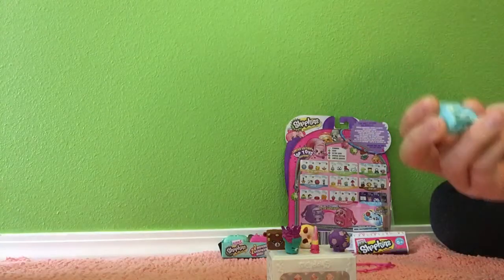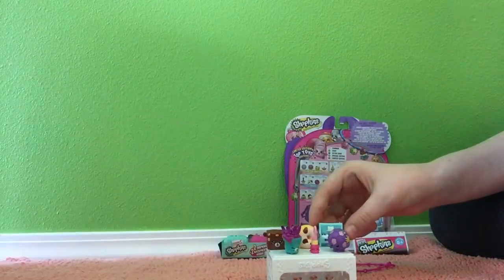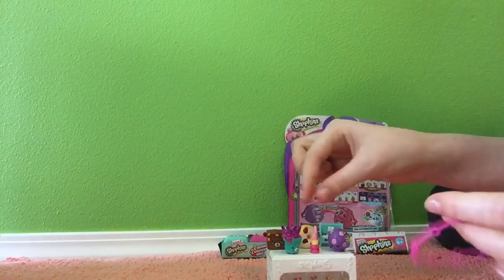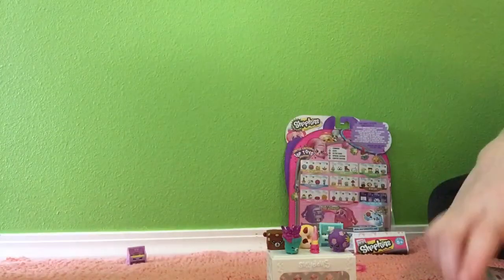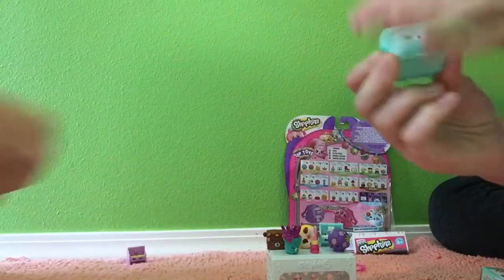Oh, a rose! How cute! Here are the differences between those two — aren't they so cute? I'm going to demonstrate how the charms work. You would just slide them onto the bracelet. So let's open this — one backpack. I'm going to do the blue one.